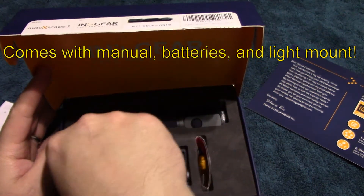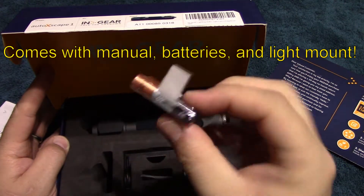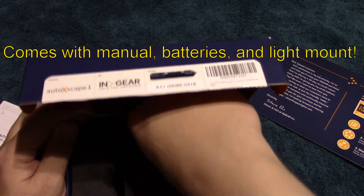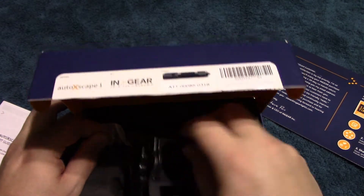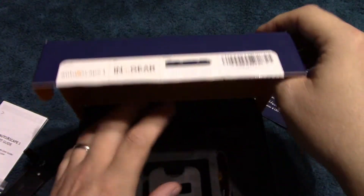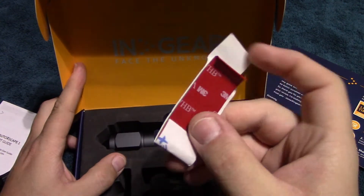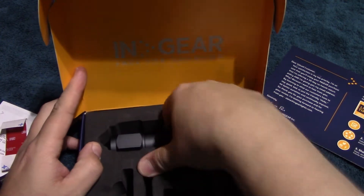High is 135 lumens and low is 50 lumens. Going through the kit: it comes with some Duracell triple-A batteries, screws to hook up the mount in your vehicle, the mount itself, and if you don't want to use the screws you can use the double-sided 3M tape. Now we're going to go ahead and get the light out.